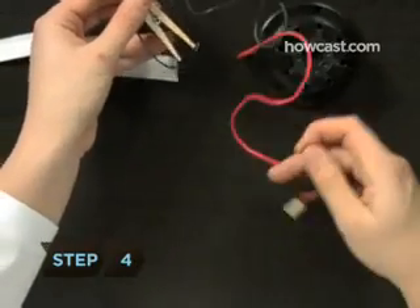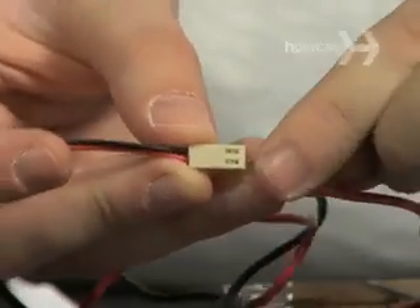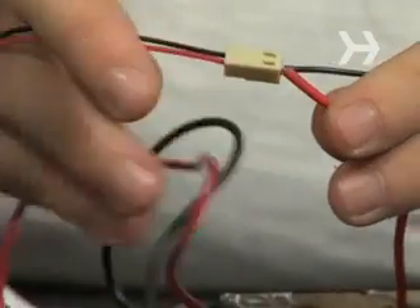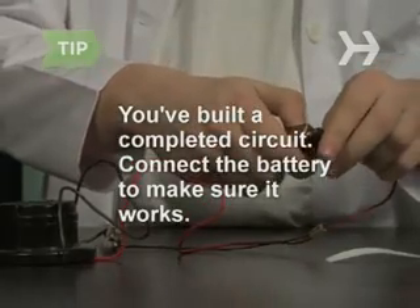Step 4: Locate the wire leading from the positive pole of the noise maker and connect it to the battery holder. Now do the same with the remaining black wire coming from the clothes pin. You've just built a completed circuit. Connect the battery to make sure it works — now disconnect it!